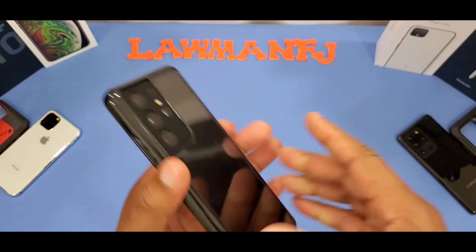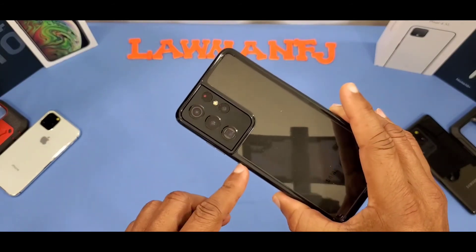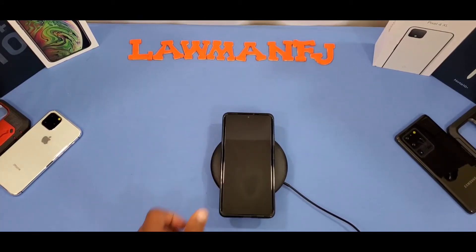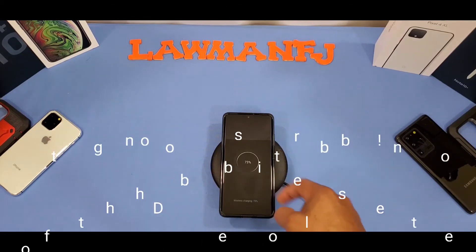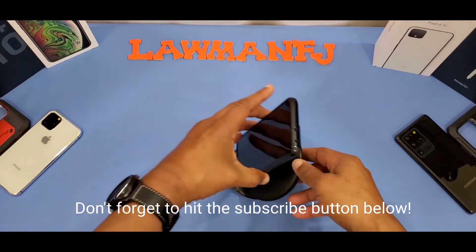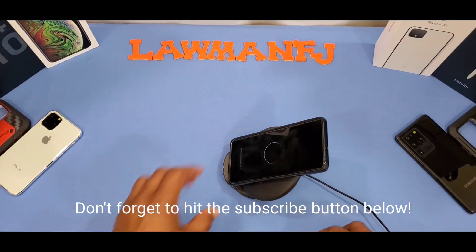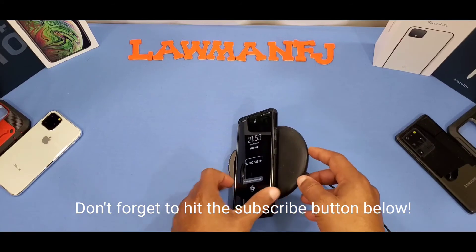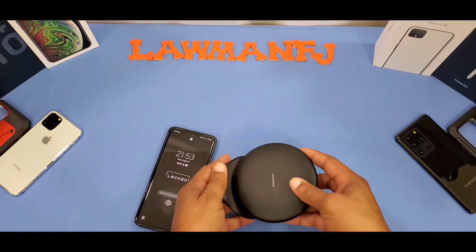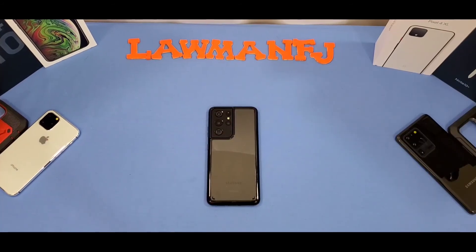Let's go ahead and check out wireless charging. We've got the wireless charger — laying the phone on it, and it picked up wireless charging no problem. Let's stand it up and try again — wireless charging jumps on again laying it down. No problem with wireless charging at all.